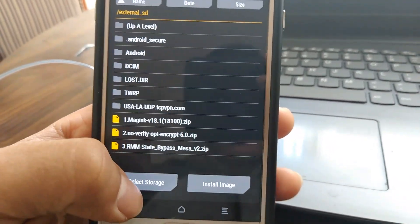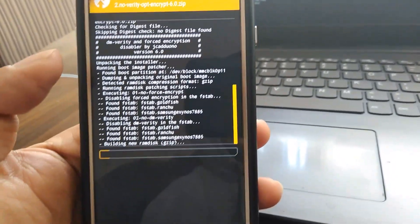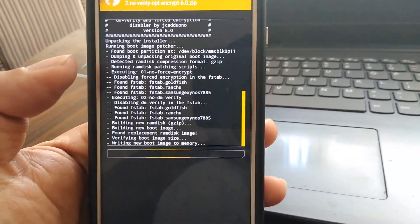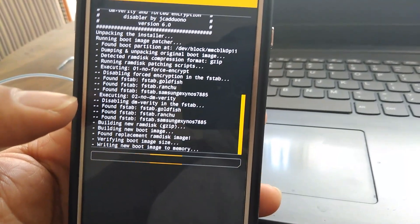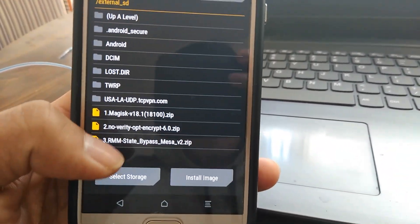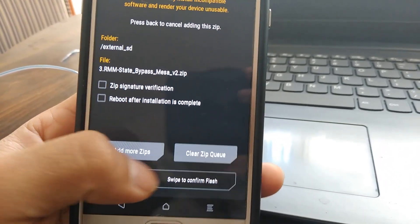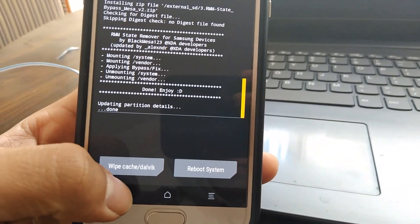Go back. You're going to flash the second file. Go back. You're going to flash the third file. Go back again.